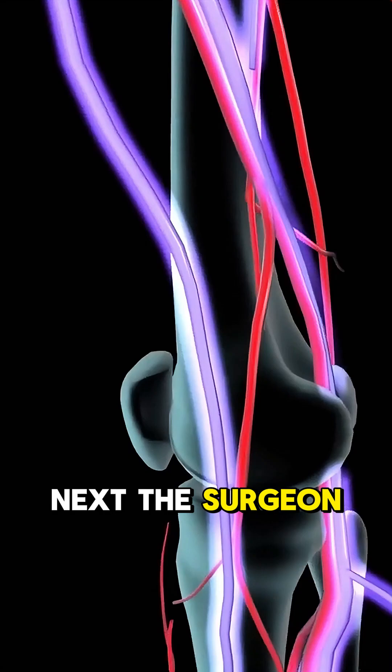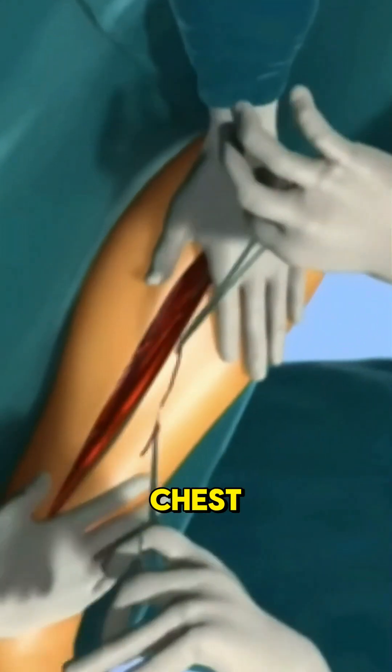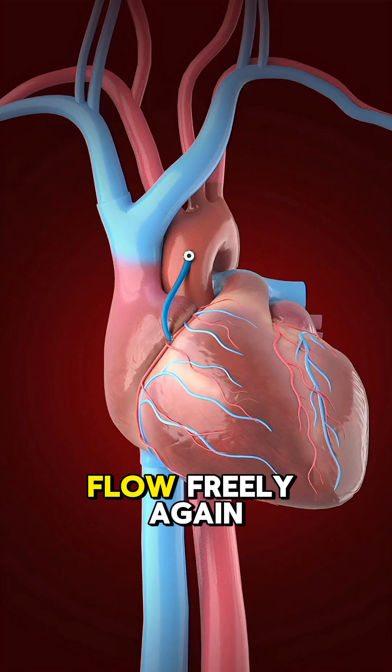Next, the surgeon takes a healthy blood vessel — usually from the leg, arm, or chest — and attaches it above and below the blocked artery. This new path allows blood to flow freely again.